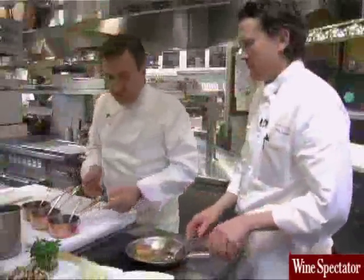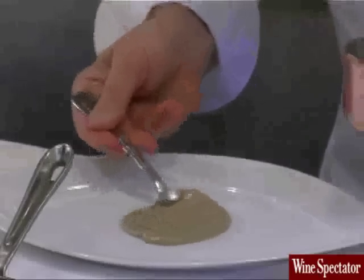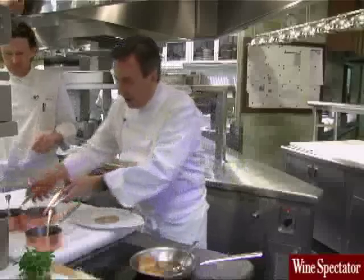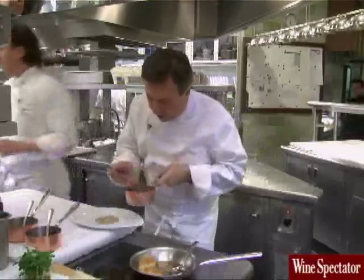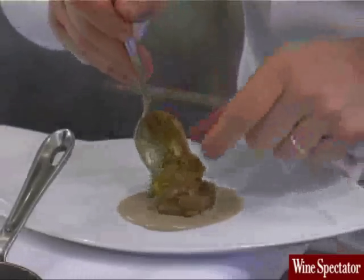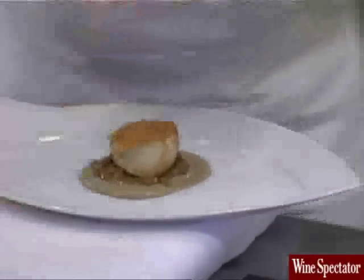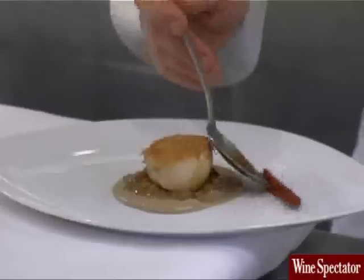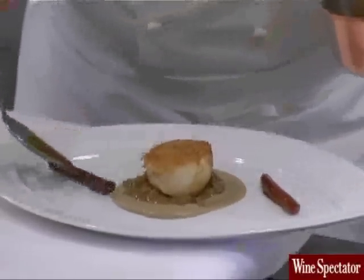So now we have all that prepared. First we put the cream of porcini in the middle and make a little pool of that. Then the marmalade of porcini inside the plate. Then we have the salsify — and you can see they're very sort of dark and glazed like that.